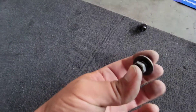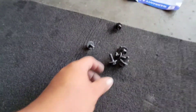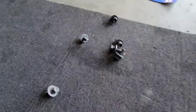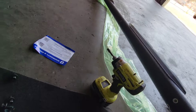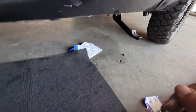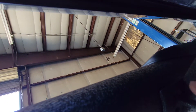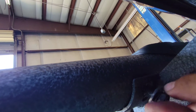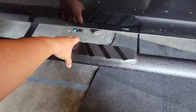Once you have your brackets in place, go ahead and grab six of the other bolts. These have a lock washer and a flat washer embedded on them — you can't take those off. Now grab the running board, line it up, and put the bolts underneath it. There are two of them on each bracket.